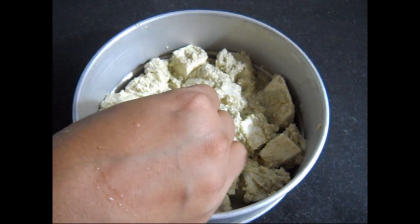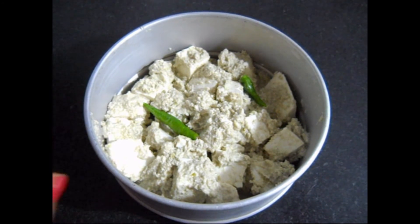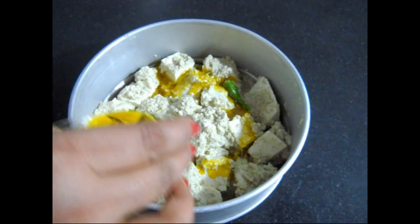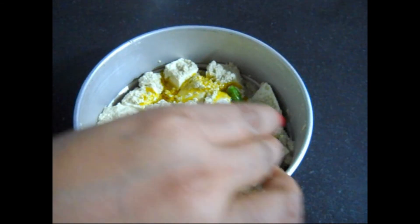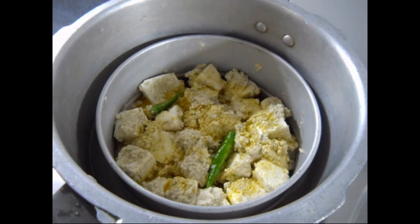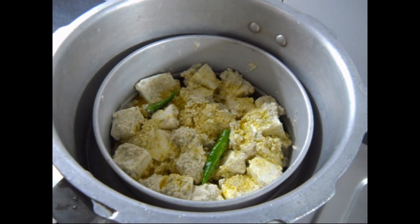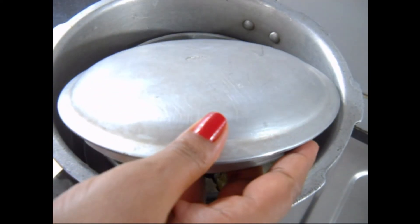Place 2 green chillies over it and spread the mustard oil over it. Put on the lid. Now place the container in a pressure cooker with water and wait for 5 to 6 whistles.